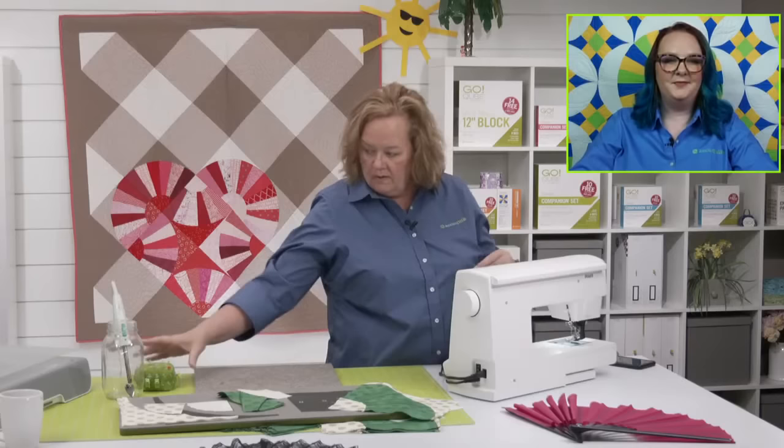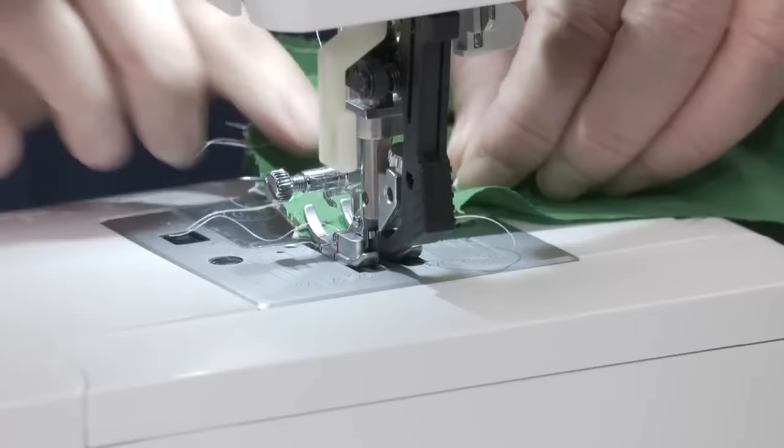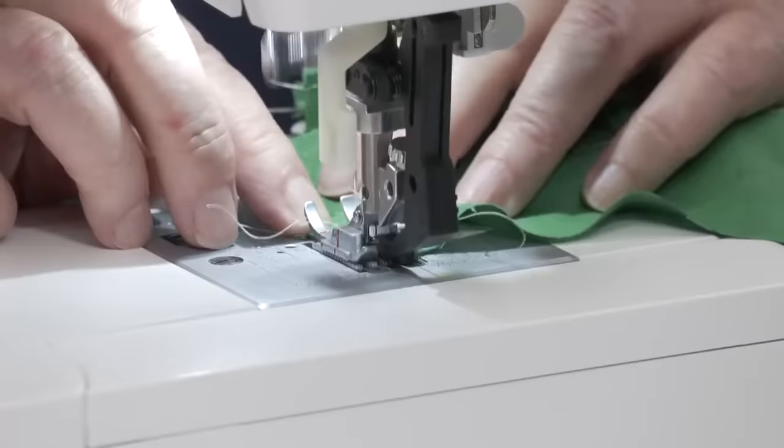All of you are stressed about this — don't be stressed. It will work. Trust the process. I promise it will work. Take your time, make sure you have a good quarter inch seam, and I'm going to backstitch here. Before I take my pin out, I'm going to make sure my needle is down.